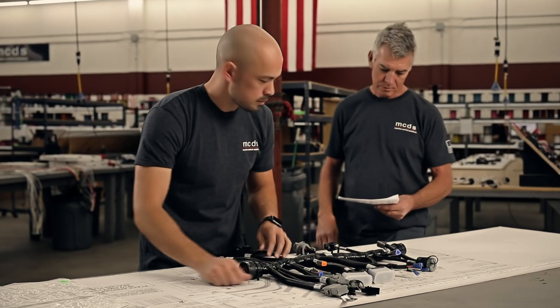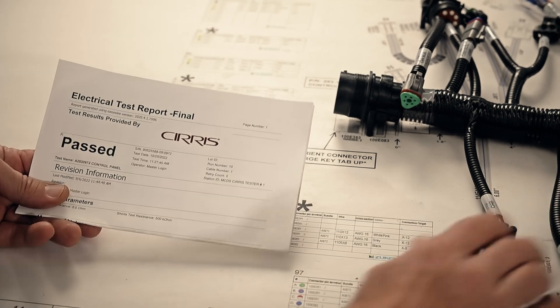Quality through and through — along with a copy of the test report, your harness is ready for shipment.